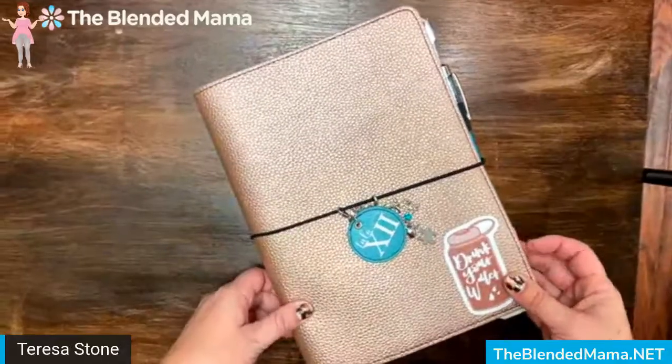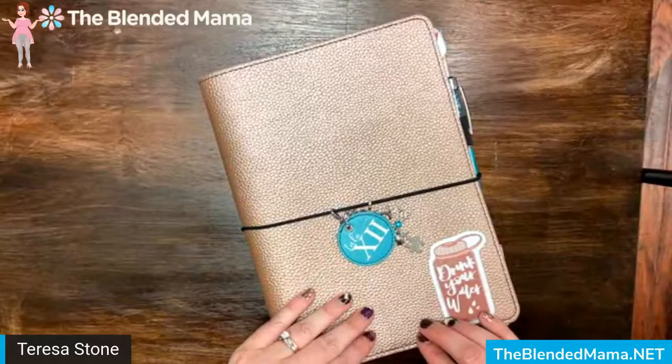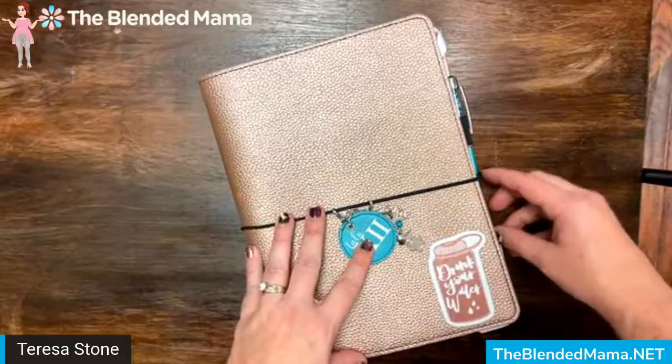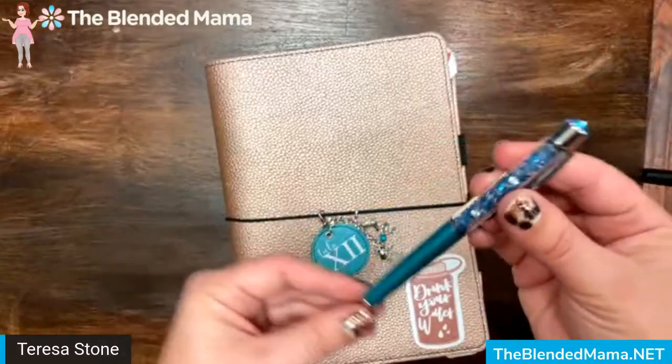Hey there! This is Teresa Stone. I am the Blended Mama. I'm an independent brand ambassador with Tula 12, and today I want to talk to you about one of my favorite pens — our Pen Gems pens.